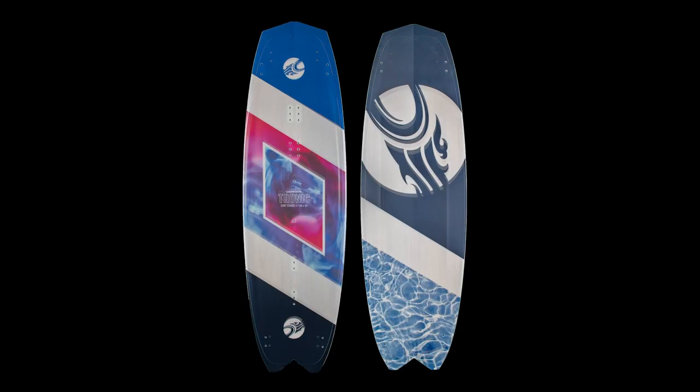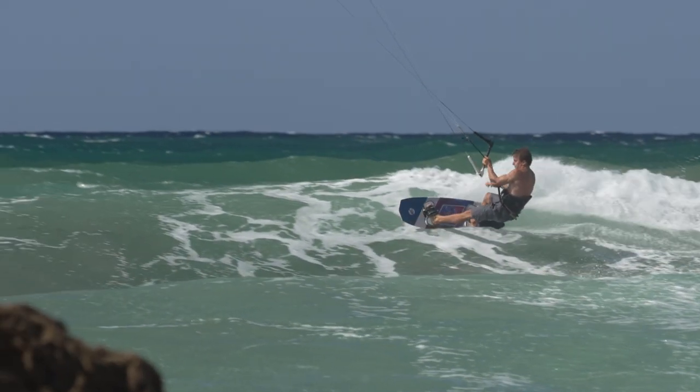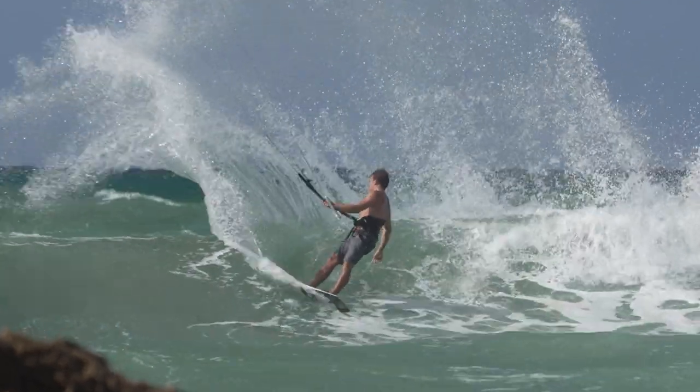The 149 Surf Stance model is designed to favor an offset surf stance strap position for maximum edge grip and a buttery smooth feel, allowing you to throw huge buckets of spray on demand.